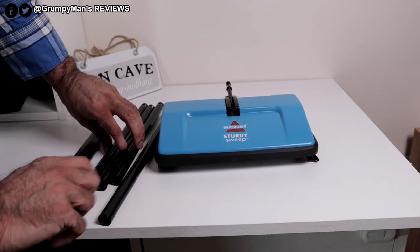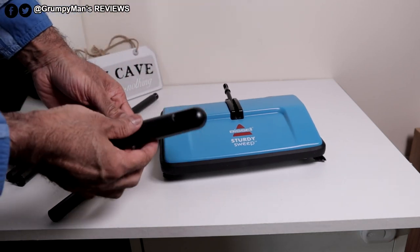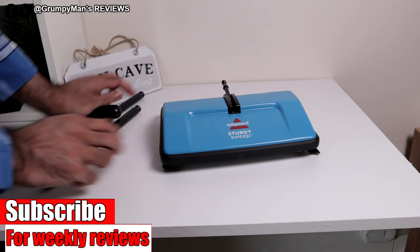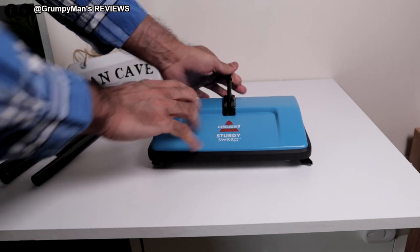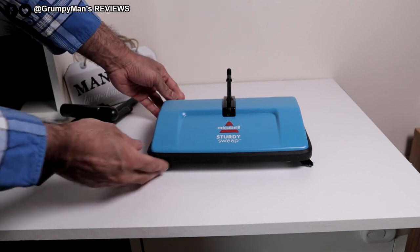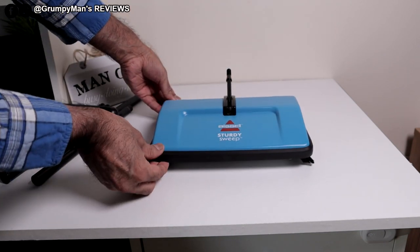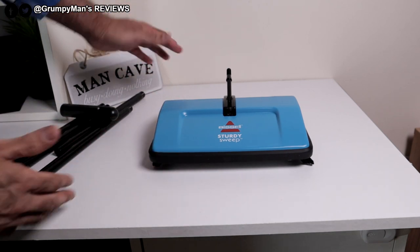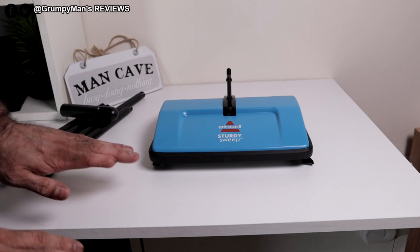That would make the handle — you screw them into each other. So that's the top bit. It's plastic and the actual unit itself. Of course it will lay flat. It's got all rubber around the edge, which will be good for protecting your furniture. And it is quite low, so it should be okay going underneath furniture.